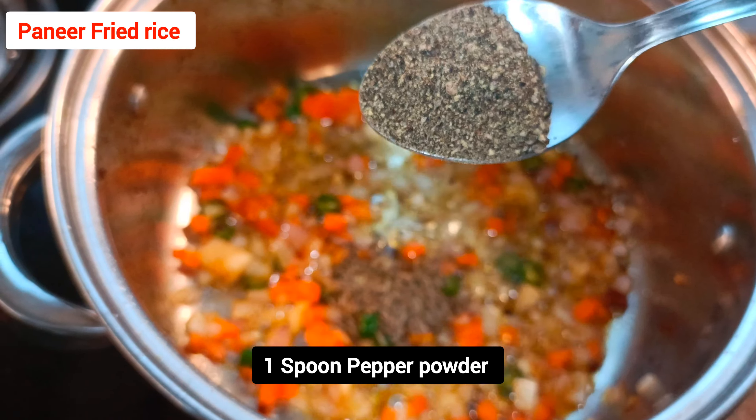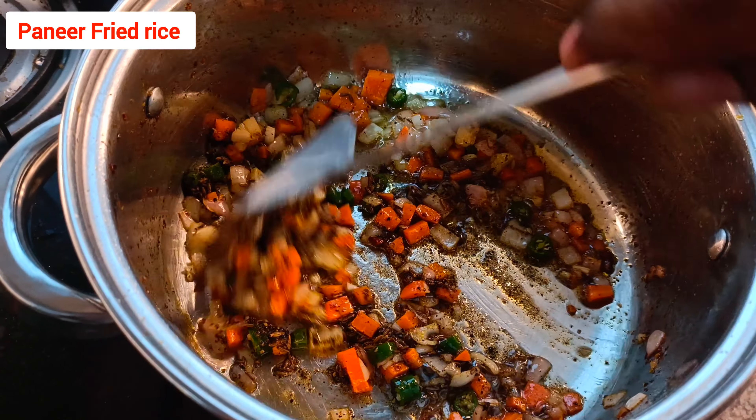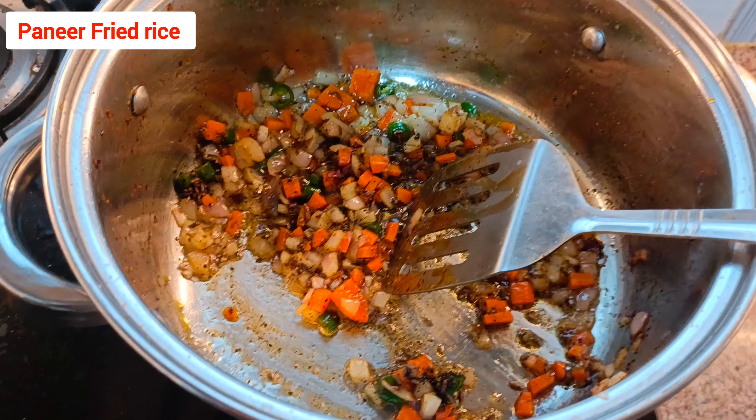Add one spoon of pepper powder. Note that we are not adding chilli powder here — that's why we are using pepper and green chilli. Also add salt according to your taste. Give a nice mix so all the vegetables cook thoroughly.